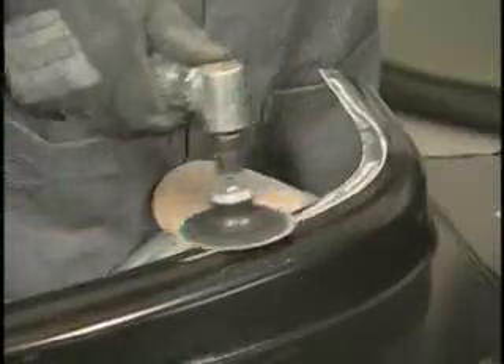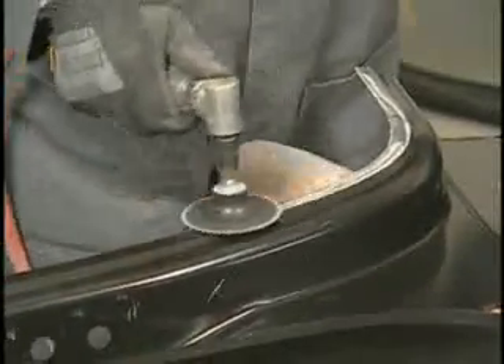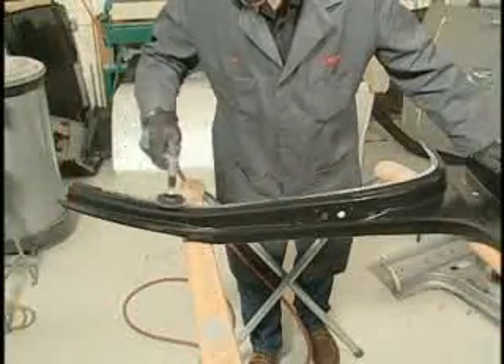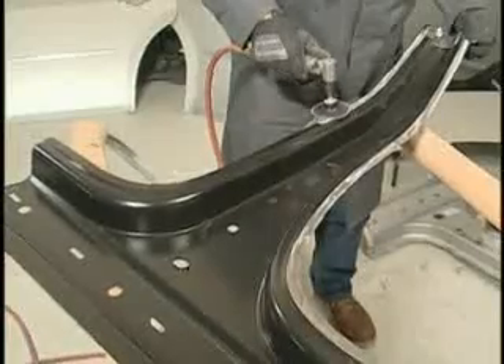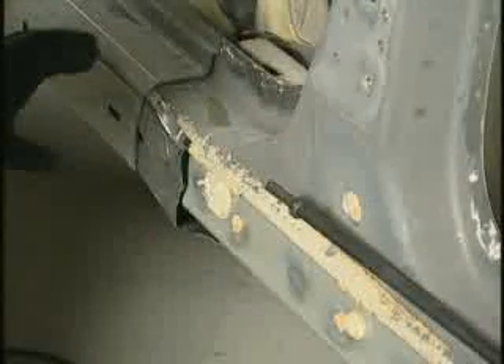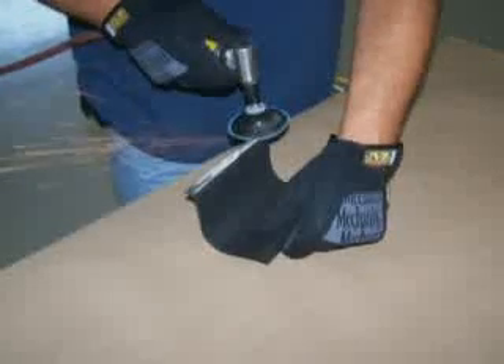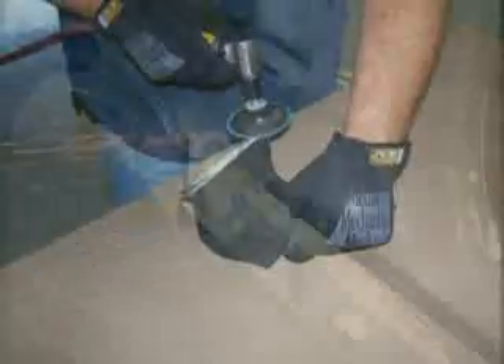Next, remove any E-coating or galvanised coating in the bond area of the new centre pillar with an angle grinder. The bond area is the portion of the new panel that will contact the centre pillar structure mating flanges. Prepare a 50mm backer plate that will overlap the underside of both the new panel and the original panel seam by 25mm and cover the complete seam. Grind the front side of the backer plate to remove any primer, E-coating, corrosion protection or galvanised coating that may be present.